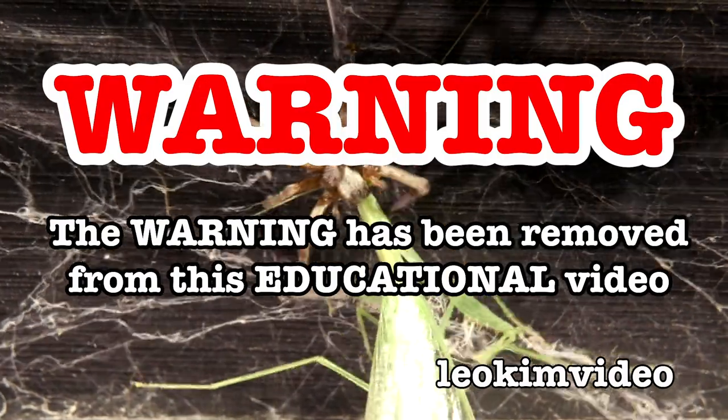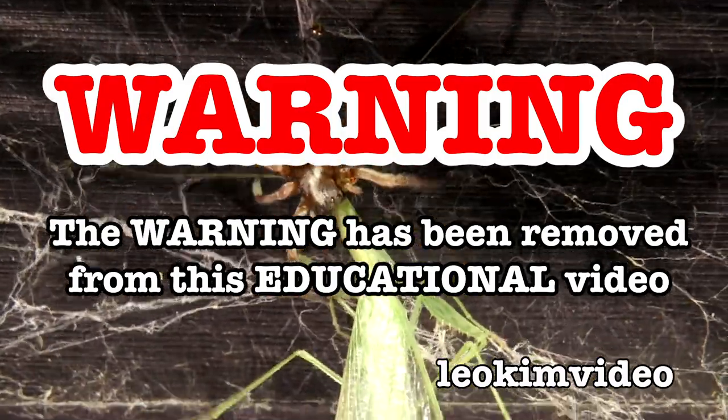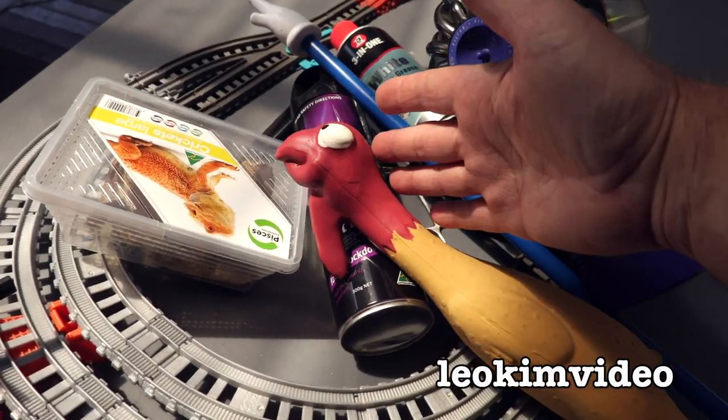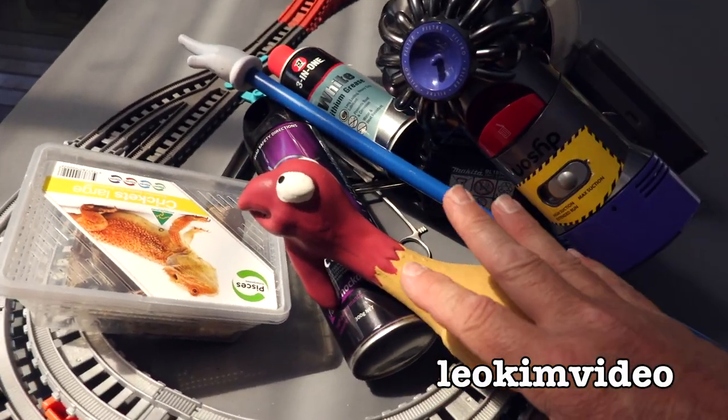Warning. The warning on this video has been removed and this video is highly educational. Mind you, there would be some people who'd say the rubber chicken is the most useful thing in that pile of stuff.